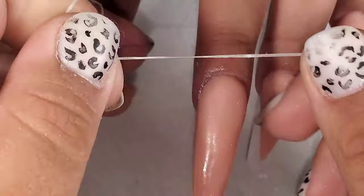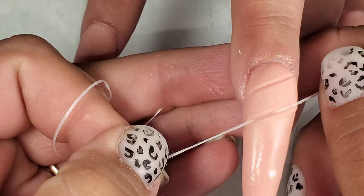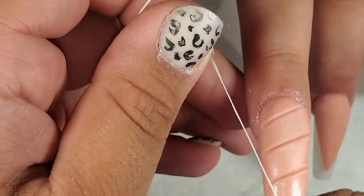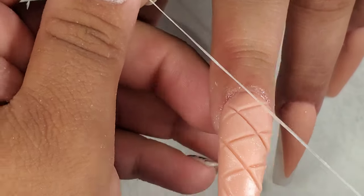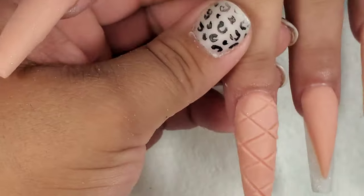Next you're going to want to take some dental floss and use it to cut the design into the nail, and this is why you don't want your nail completely cured or else you wouldn't be able to do this. So I cut it across in one way and then I'm cutting it across the other way. I know some people say to dip your floss into acrylic powder before doing this, but I didn't have any issues with my floss sticking to my base.